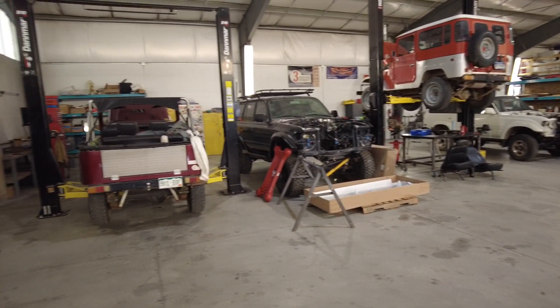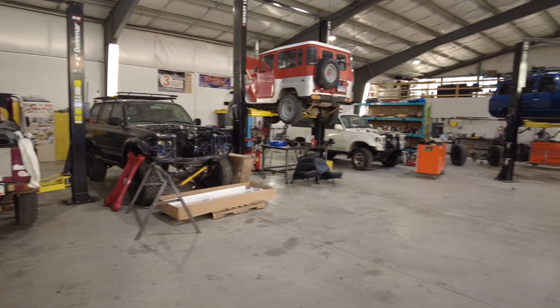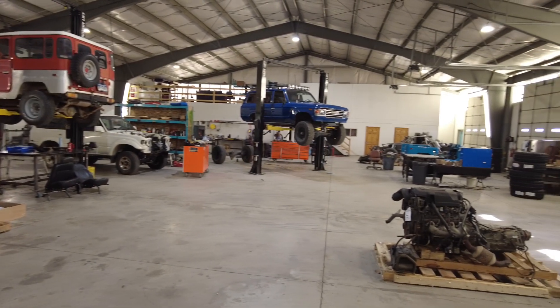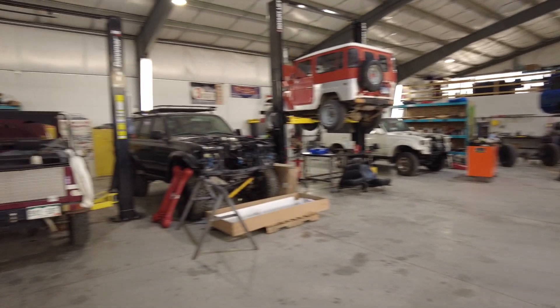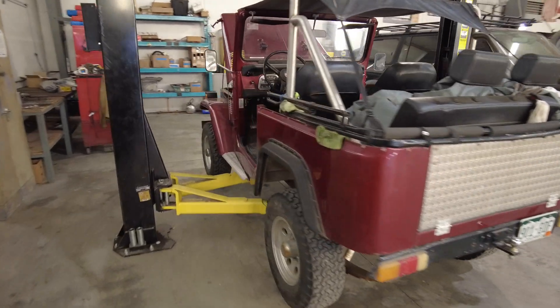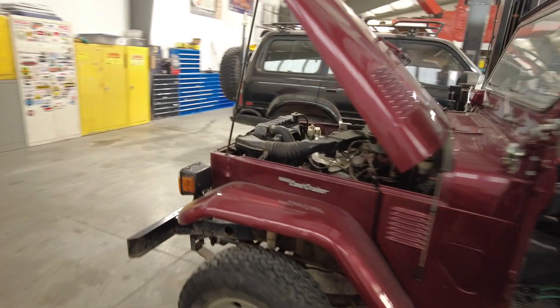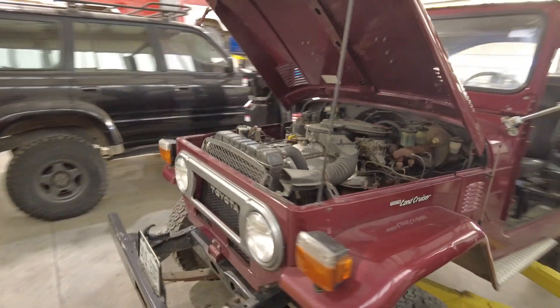So we're looking like a Land Cruiser shop this week — if you look around, everything at least indoors is Land Cruisers at the moment. The first one we'll come to over here is a little FJ40. This is a 1969 truck owned by a guy who lives near us up in Summit County, Colorado, near Breckenridge.